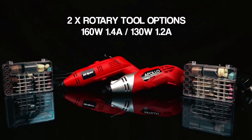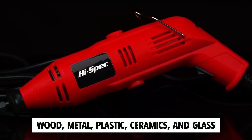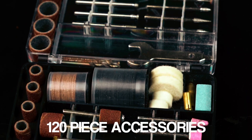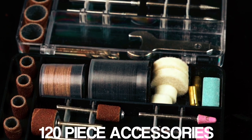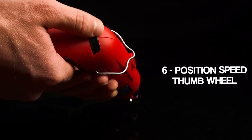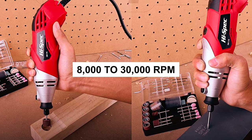It functions as a cutter, engraver, and polisher, capable of working on various materials including wood, metal, plastic, ceramics, and glass. The 121-piece box set of Dremel tool-compatible accessory bits expands your project possibilities. The adjustable speed control feature allows you to easily set the perfect speed for your specific material and technique, ranging from 8,000 to 30,000 revolutions per minute.